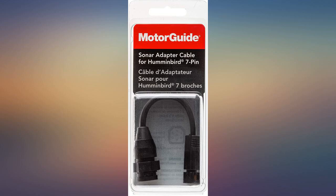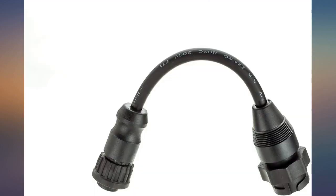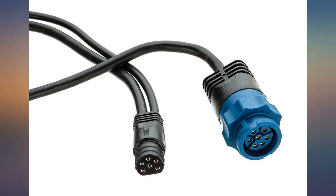It worked great. Had to return it when I found out my Hummingbird unit was not compatible with my new 11.5 — but it worked for me.